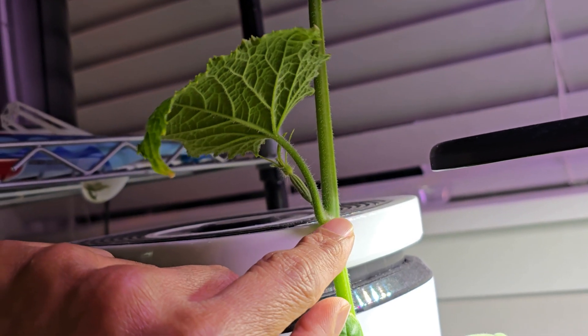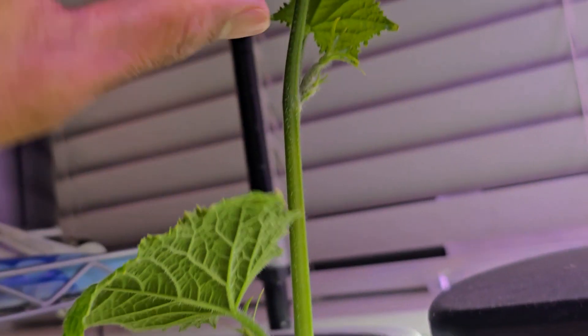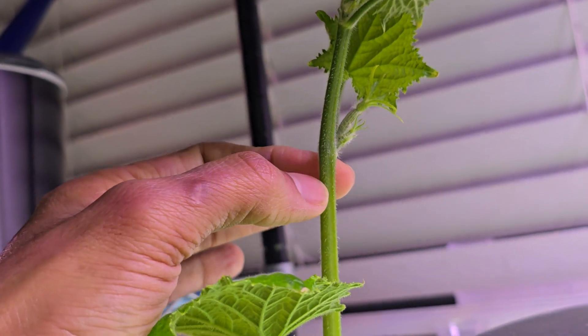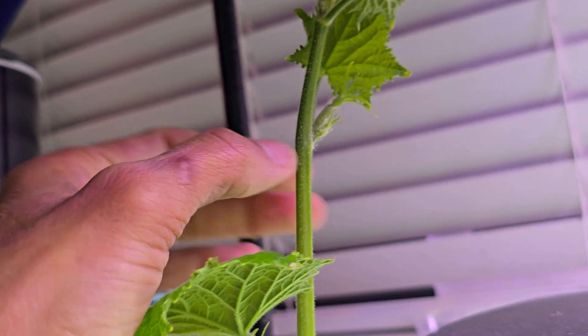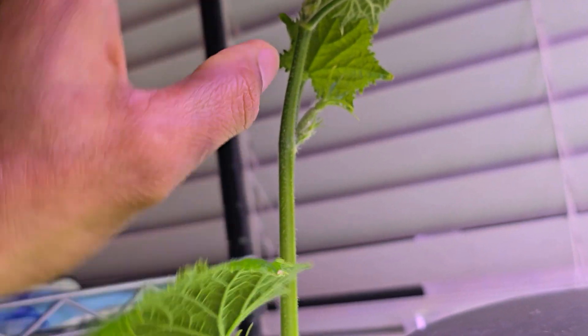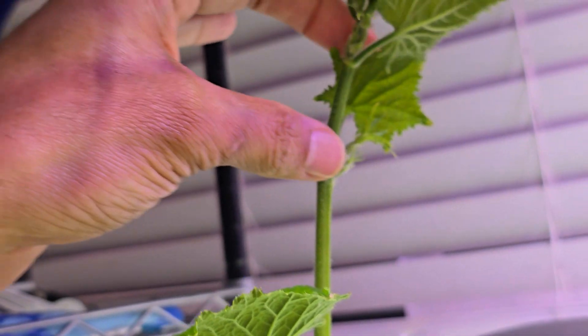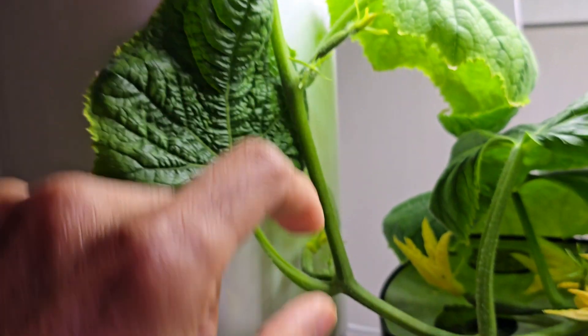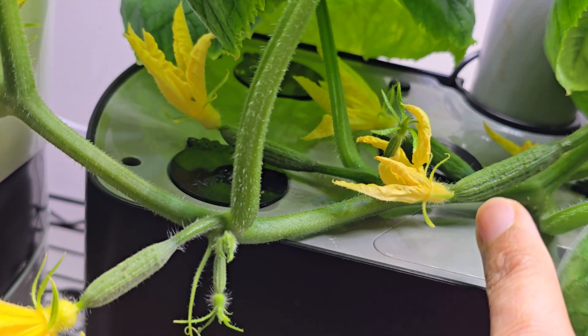I can even cut right below this lower node and let the roots develop from there — about two inches is also good enough. But anyway, this branch is quite long and already has so many baby cucumbers.